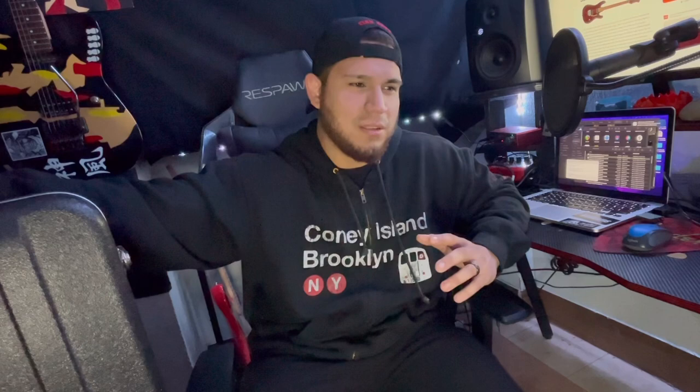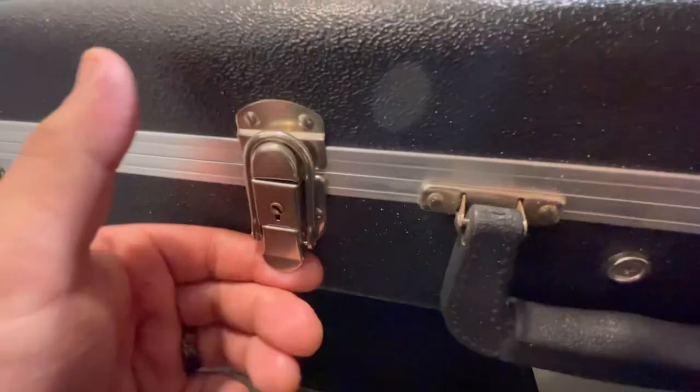Is Harley Benton going to be one of those brands that people just talk crap about and say they suck? Or are they the next big thing? I'm going to go over some specs on this guitar because they've got some high quality stuff on it. Personally, I've only played one Harley Benton — the Telecaster, the Paisley Telecaster guitar. I gave that guitar to my nephew, so that one's long gone. But now I got this one.